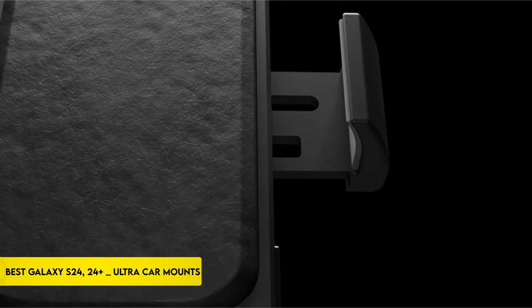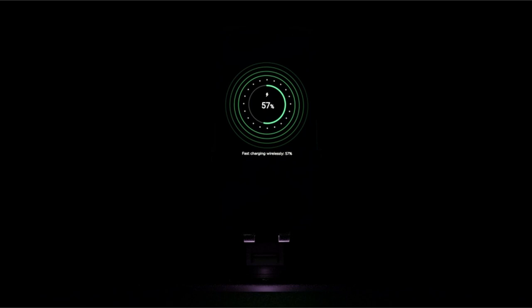Hi, what's up everyone. In this video, we are going to talk about the top best Galaxy S24, S24 Plus, and Ultra car mounts you can buy on Amazon. Links are in the description, do check them out. Let's get started.